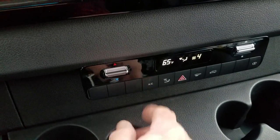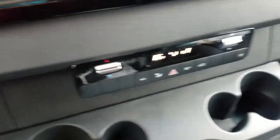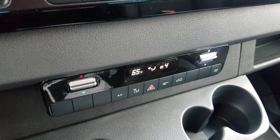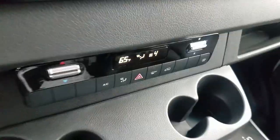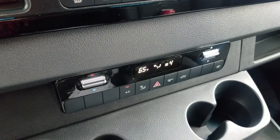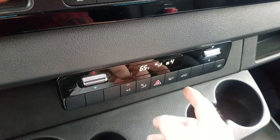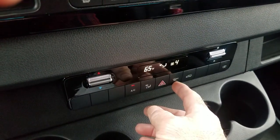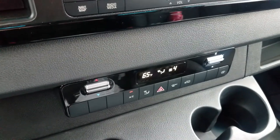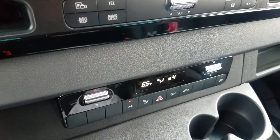This button, push on or off, will help with cutting down the amount of moisture and condensation on a wintry day. The air conditioner with it on will help pull that condensation out of the vehicle. This button is primarily for cleaning the windshields off of heavy fog or ice.